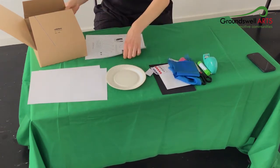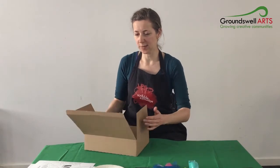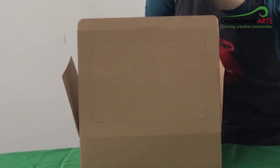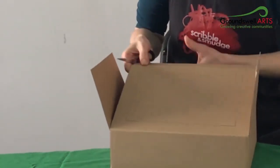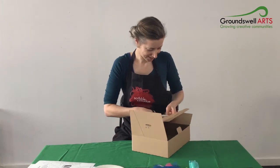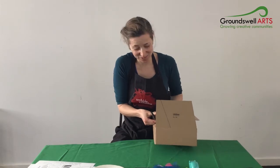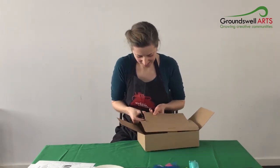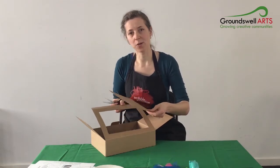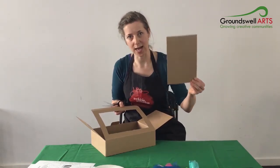So how we start is to get a box. A little bit of the work has been done for you because it's been half cut at the front. You need to just finish off the cutting to make your frame. I've just finished cutting out the frame. I'm going to keep this middle bit of cardboard because we're going to use that later for the landscape.